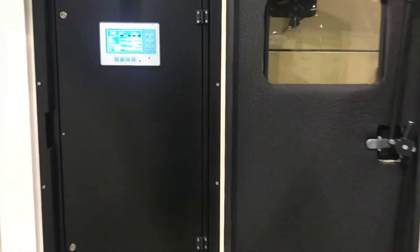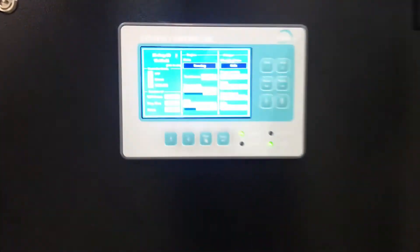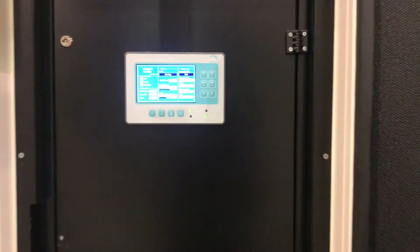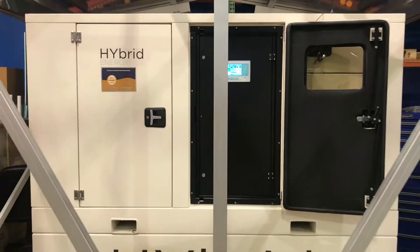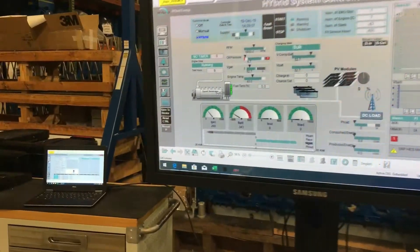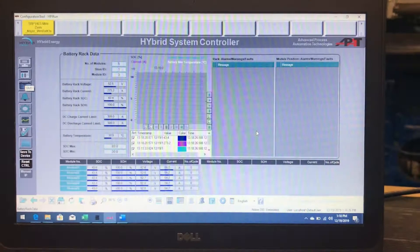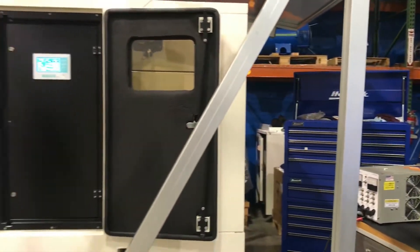The HES MINI works seamlessly with the hybrid controller that manages and gives priority to solar panels or other renewable sources when available. With its comprehensive remote monitoring feature, you can sit back and know that everything is under control no matter where you are.